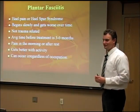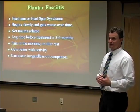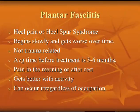Plantar fasciitis, or heel pain, is very common. You can get it at any age, any activity, any occupation — it doesn't matter. Most of the time it's not caused by trauma. It starts little by little, and then as the months go by it gets worse and worse, affecting the way you walk. Sometimes people have to stop exercising and aren't able to keep up with their kids or grandkids because their foot is bothering them.